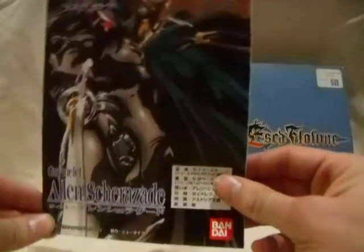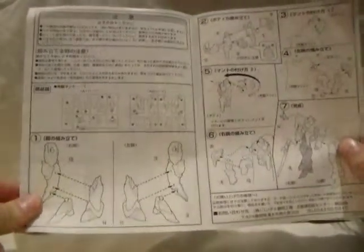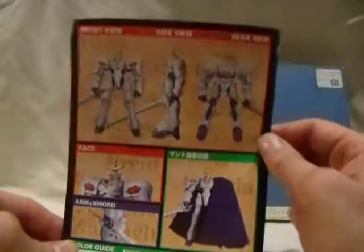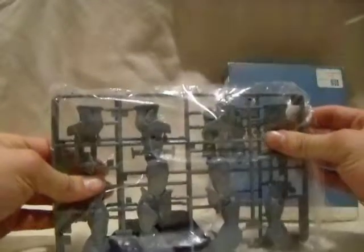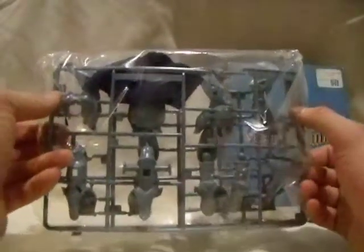Same picture on the box. Wow, this guy is even more simple than a 1/144 scale Gundam. On the back are painting applications, and it comes with fabric — cloth on it, so that looks nice. Yeah, I'm really going to have to paint this.